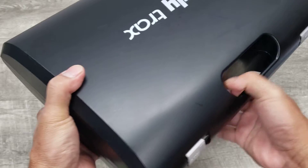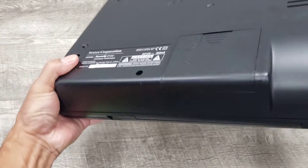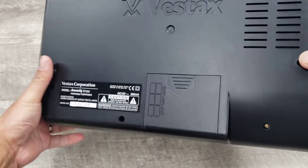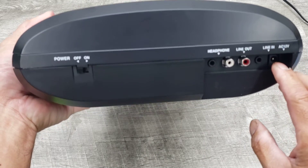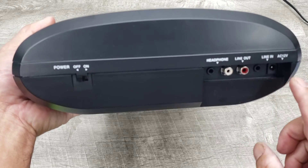This utilizes 6D batteries or a 12-volt AC power supply, but I don't have that — you can get that pretty much anywhere.